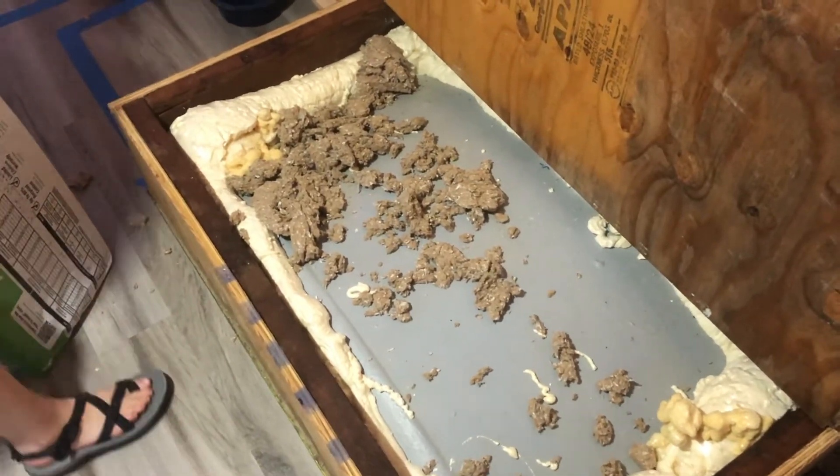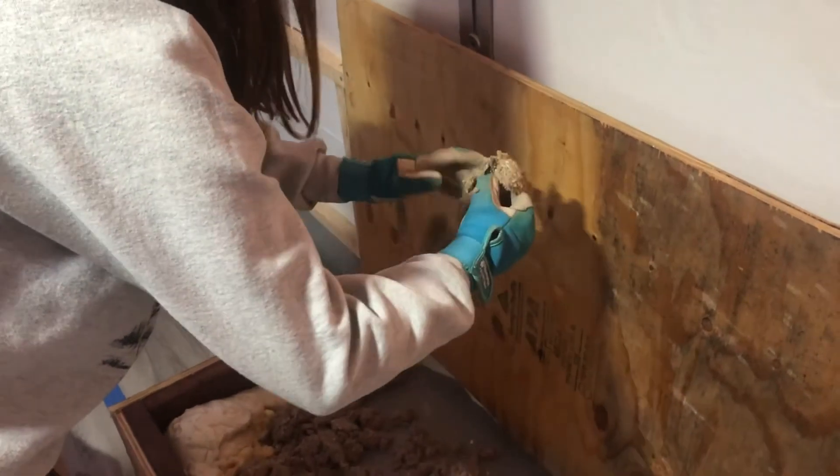Kind of looks like a rat's nest in here, but at least it's eco-friendly and it's going to be well insulated. It's not full plastic - there are some plastic pieces in there.